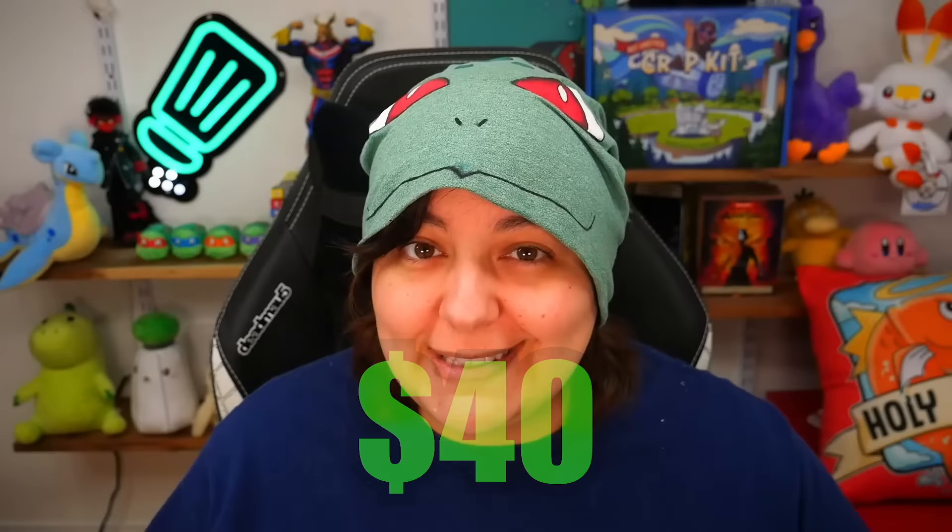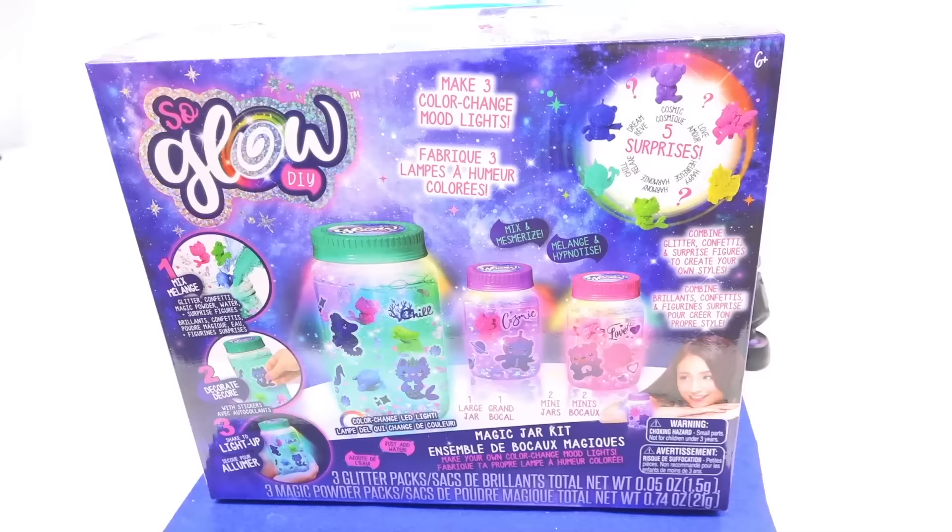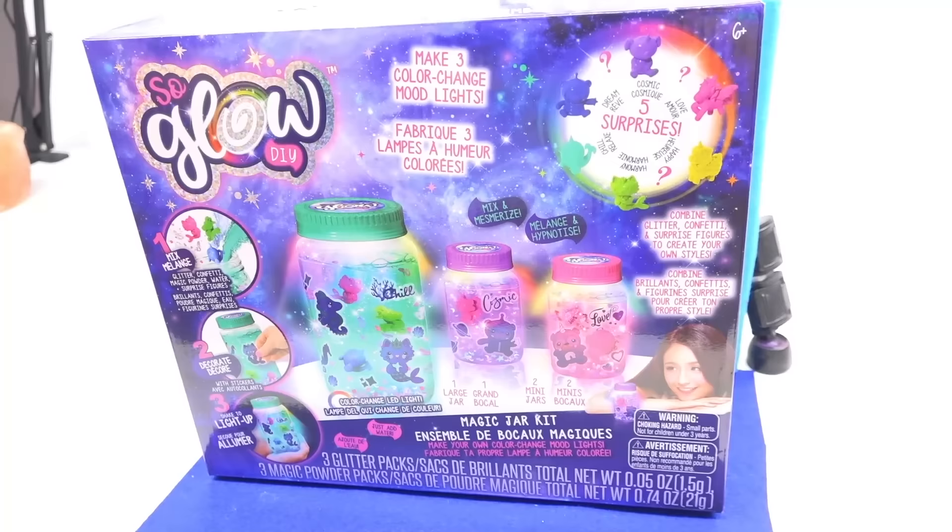For $40 for this kit — yes, I paid $40 — this had better work, because we're going to try tap water, distilled water, and mineralized water since they give us three jars. Let me know in the comments below if you think this kit is going to be a yay or absolute garbage.